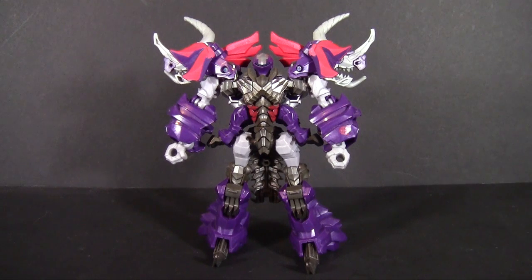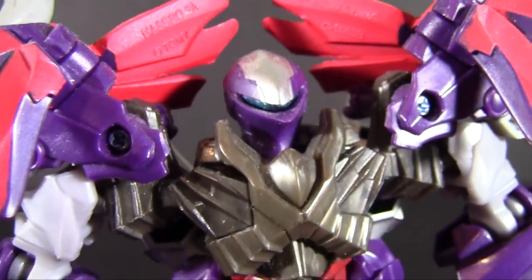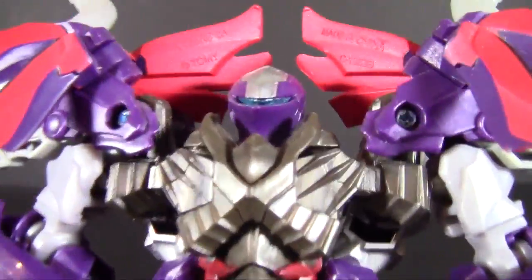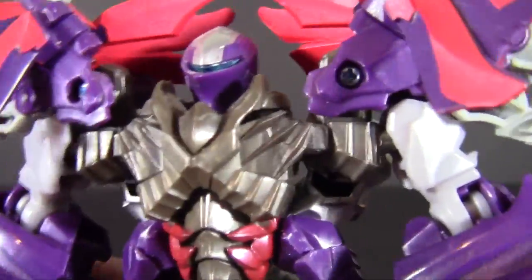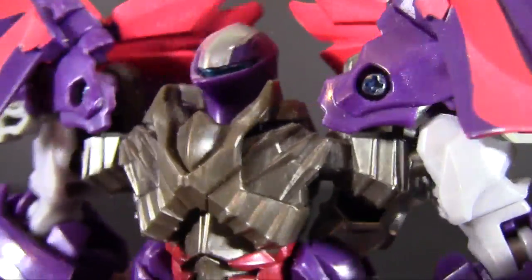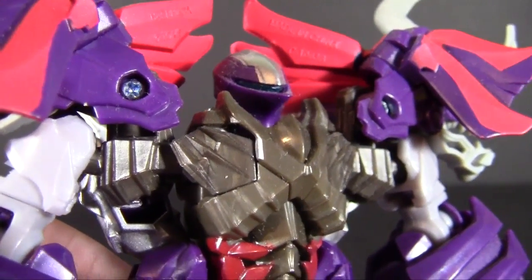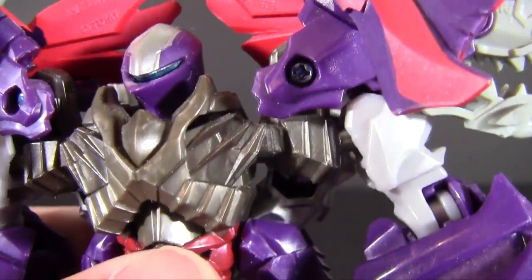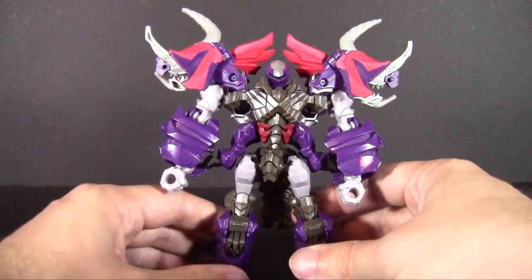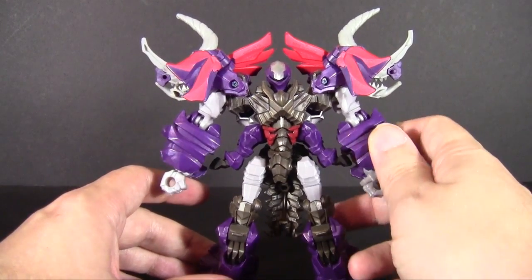He looks quite awesome. The movie design just kind of works on the Dinobots — they should look brutal, spiky, and ready to kill anything upon the slightest touch. Looking at the head, you can see a very traditional knight's helmet with a little blue visor eye. I like this juxtaposition of European medieval elements giving the Dinobots a unified look and theme among the movie Transformers, beyond just being the ones that turn into dinosaurs.